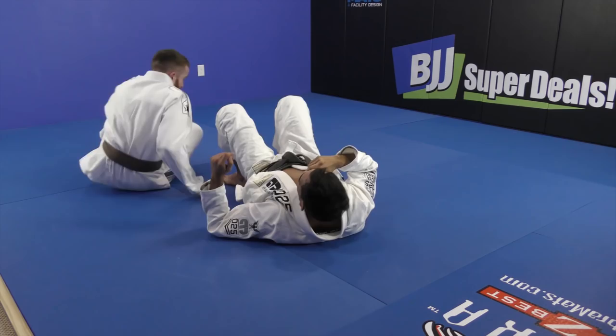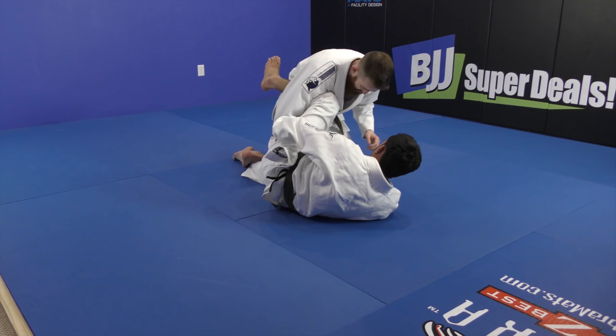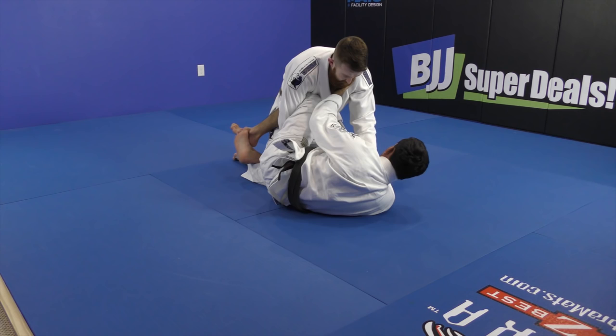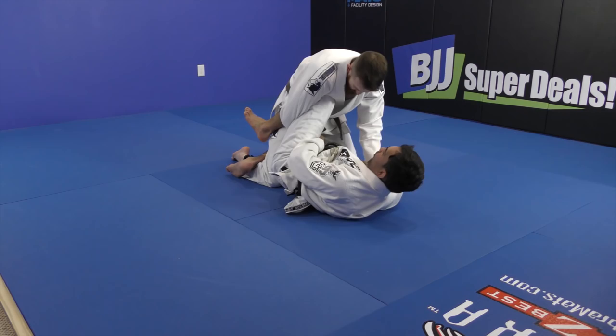So I'm here on the half guard knee shield. He's using his arm between my legs, holding my bottom leg, and sometimes even holding my collar. I'm in here, controlling his pants, controlling his sleeves — keep it tight. Hold my leg tight. Now what I'm going to do is shoot my knee: I close my right knee, open my left knee, and use my hip and heel.